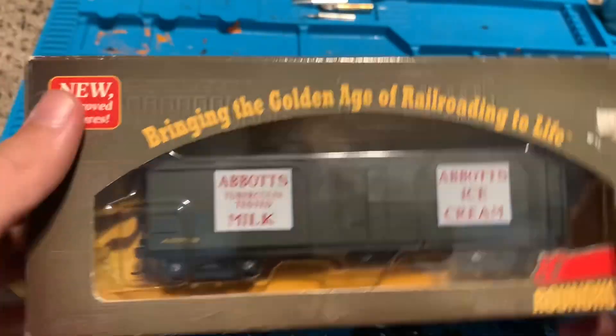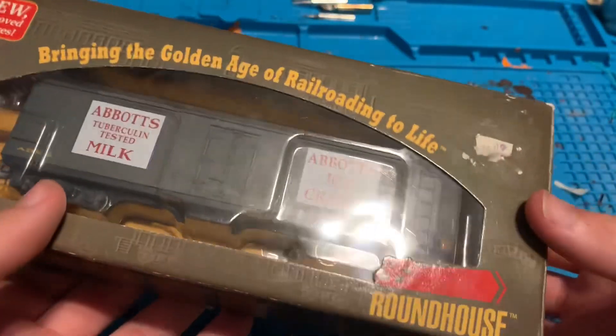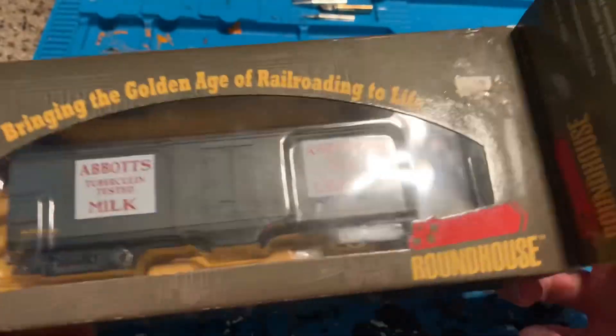Now we'll unbox the wood milk car. Here's the front — it says 'Borden's' milk car. Same thing as the other one. Sorry for the lighting, it's not the best.